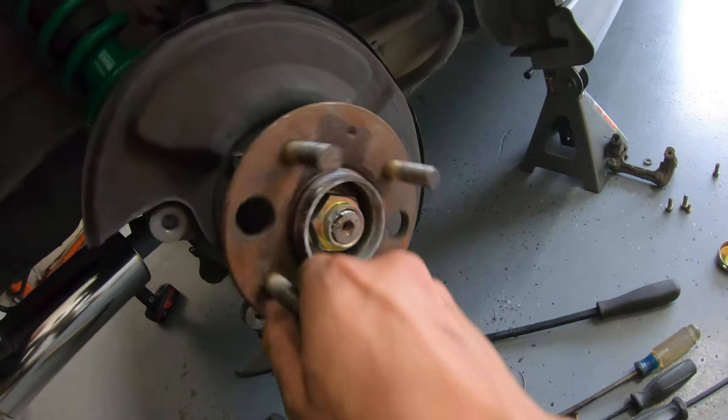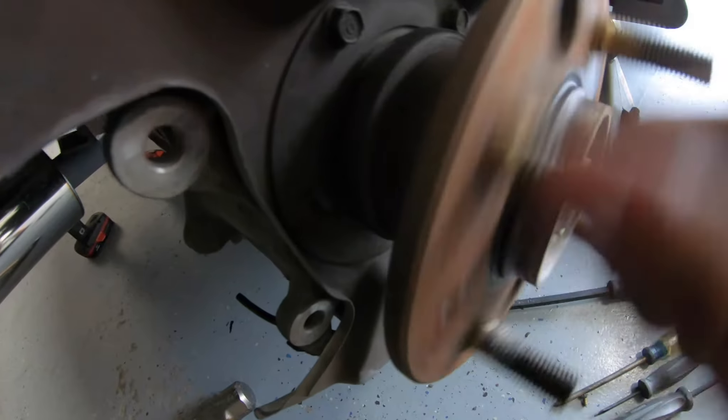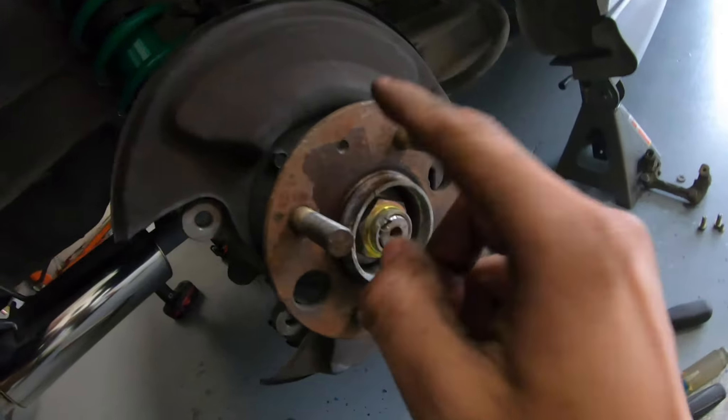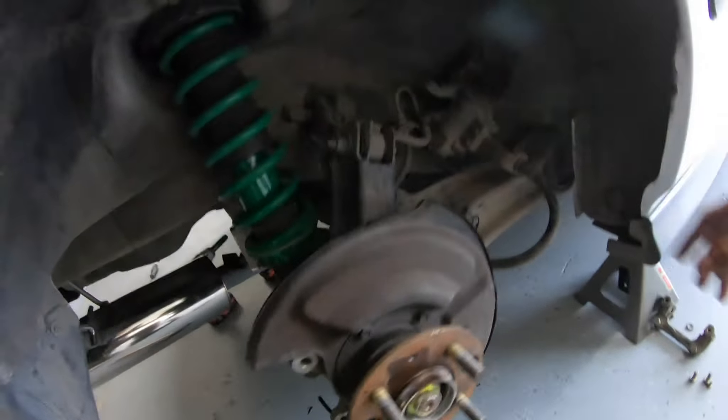We just needed to give the screws a little more love. You can actually hear the noise that we've been hearing from this bearing — that's what it sounds like. This other side looks a lot easier; I think we just have to take this off and it'll come right off.